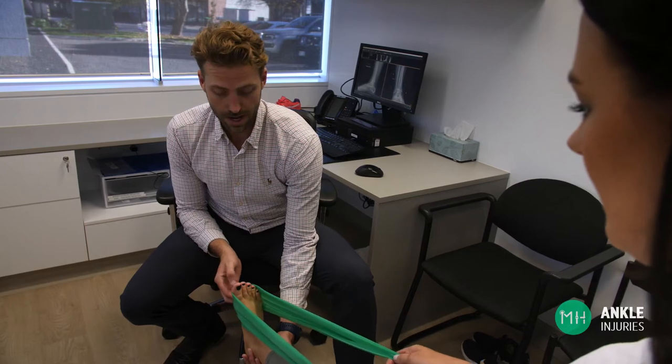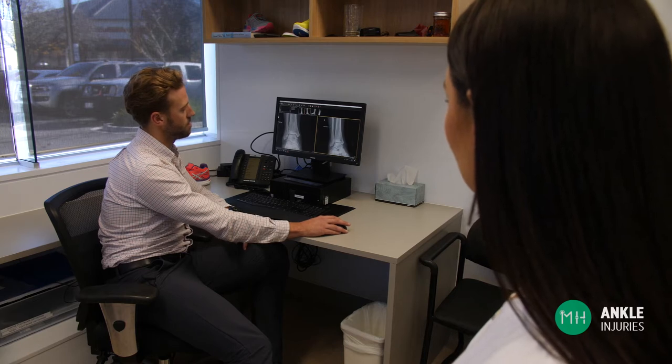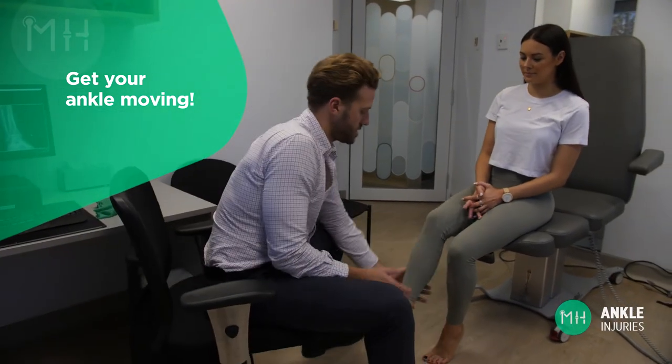One crucial piece of advice I have for patients is not to get stuck in a brace or moon boot for weeks and weeks without moving your ankle. If a boot is required for pain management or to support your ankle while walking, then that is totally fine, but only wear it when you are weight-bearing — otherwise take it off and get your ankle moving as much as possible. You're not going to hurt your ankle by moving it, far from it. If you remain in the boot for six to eight weeks without taking it off for movement, your ankle will become very stiff and weak, and some of this could be permanent.